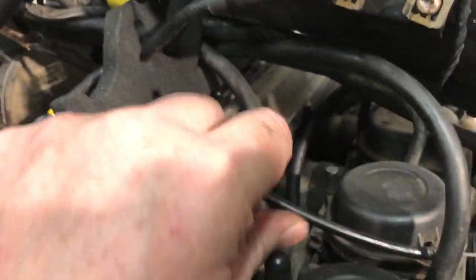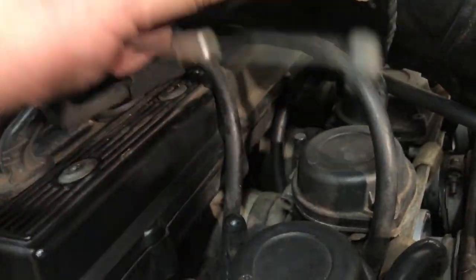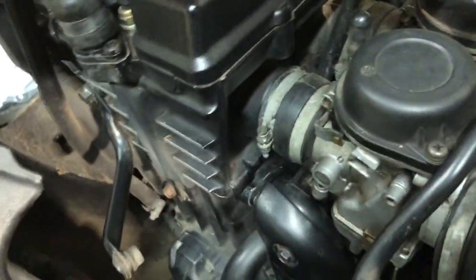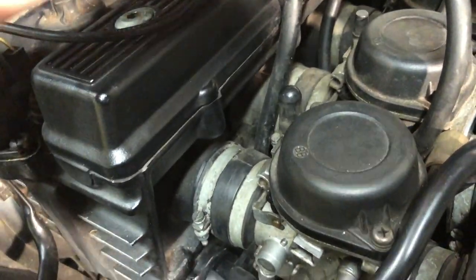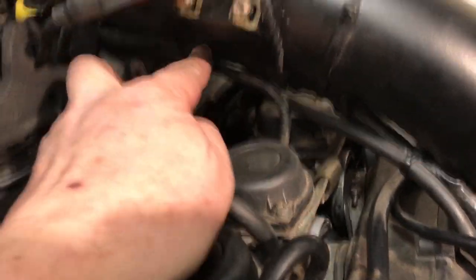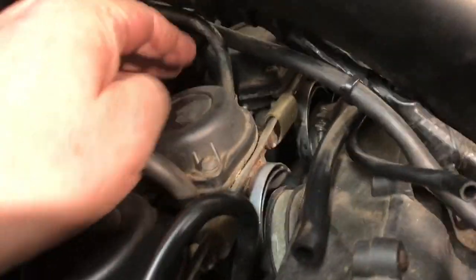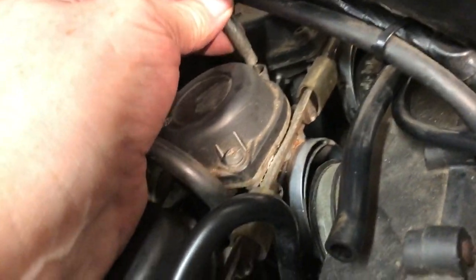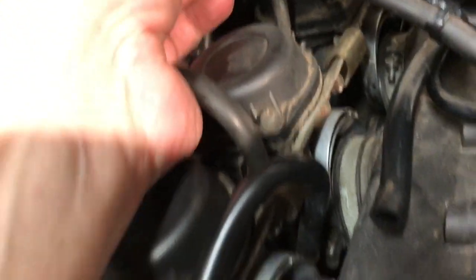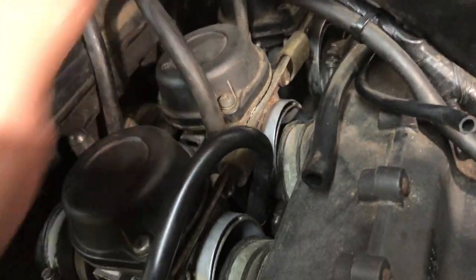That choke cable is routed from the left-hand side, through here. I'm going to have to cable tie those coils up because they're just getting in the way. Throttle cable through this metal elbow — it's a bit more of a pain to remove. I might try and remove it once I get the carbs out.